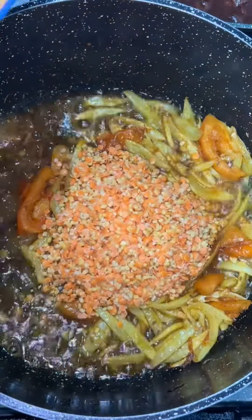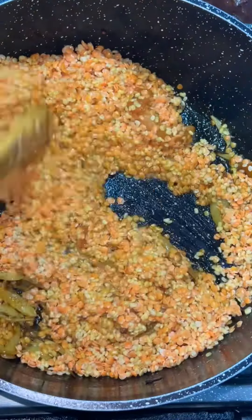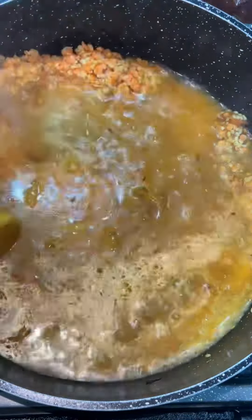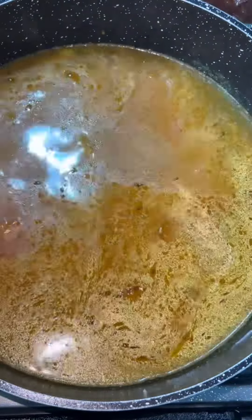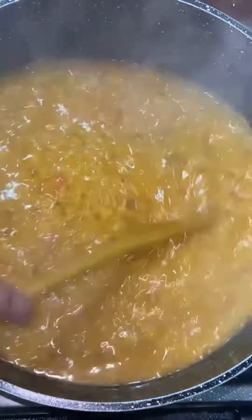Next I'm going to put my dal in, which I've washed — I've got one cup of each dal. Just going to give that a good mix and add boiling water to it. I've put one whole kettle of water and I'm going to leave that to boil on medium heat.